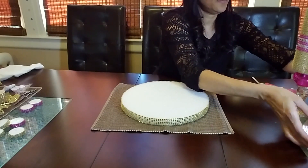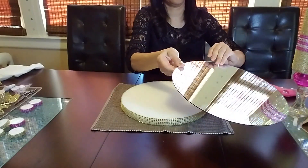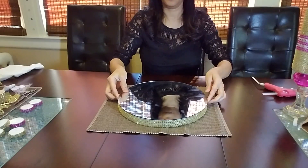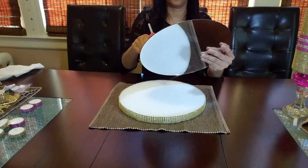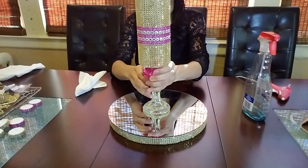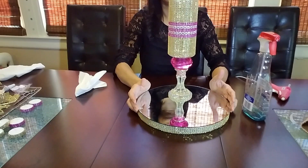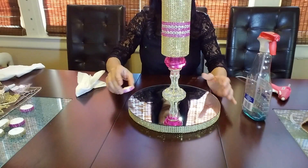Now I'm going to take this round mirror and glue it right on top of the styrofoam. Then I'm going to put the centerpiece together — just take the base and put it right in the center of the mirror, and then take the small candles and put them right around the base.